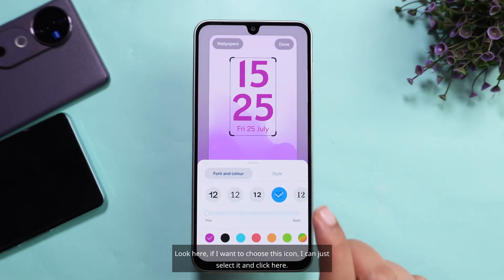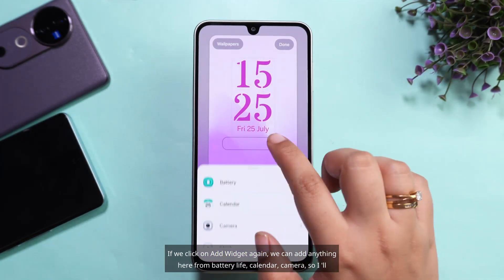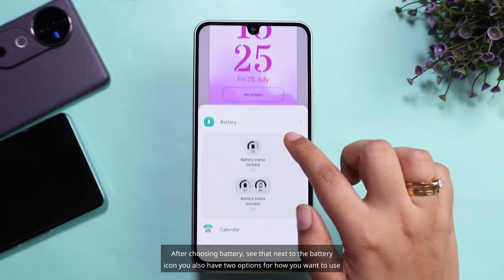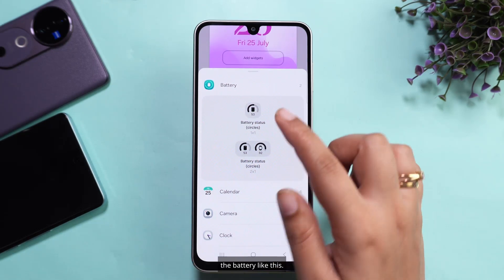If I want to choose an icon, I can just select it and click here. If we click on Add Widget again, we can add anything here — from Battery Life, Calendar, Camera — so I'll choose Battery. After choosing Battery, you also have two options for how you want to display the battery.